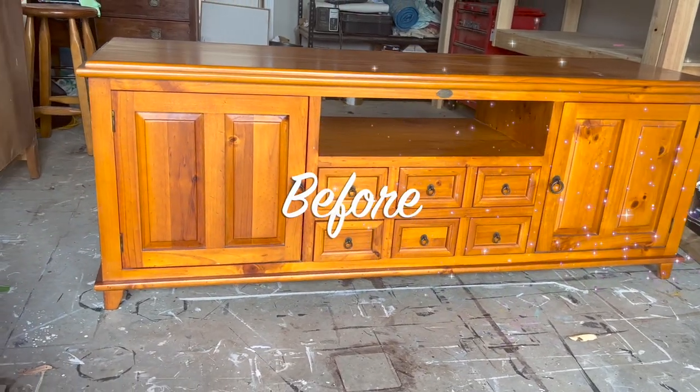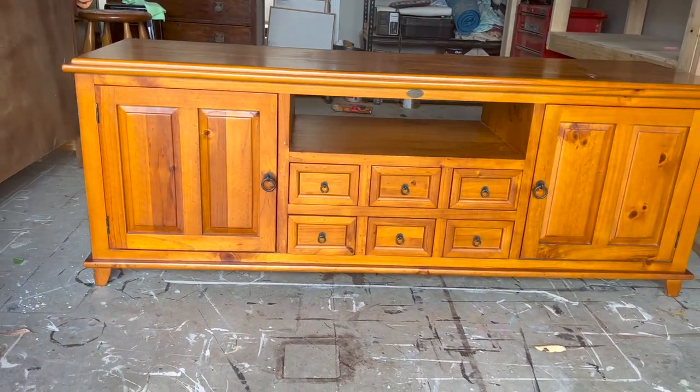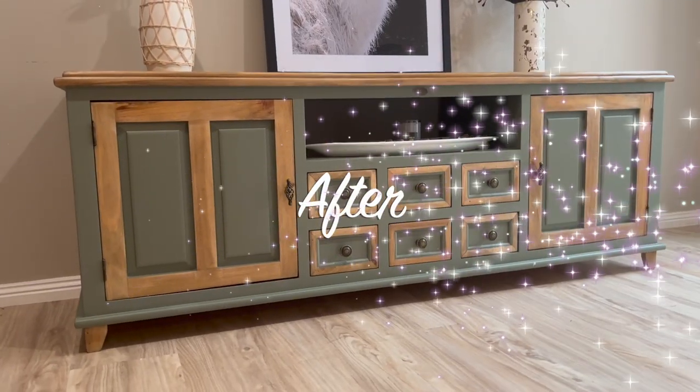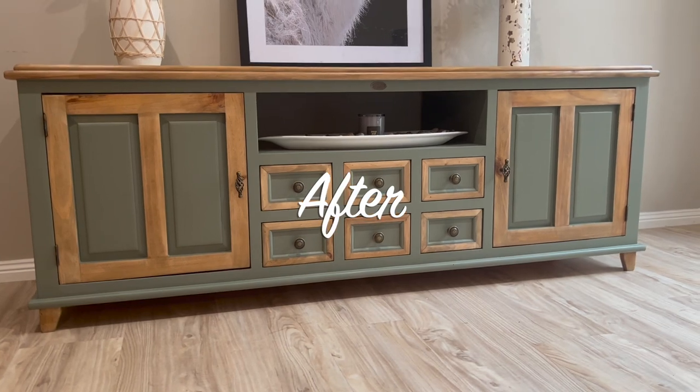Let's take a deep dive into how I managed to turn this old boring TV unit into a standout statement piece. Check it out. We're going to break it down and work out the steps that you need to take.